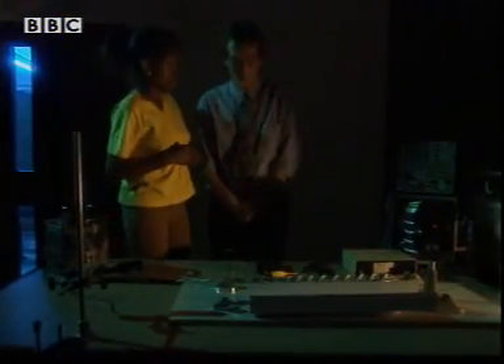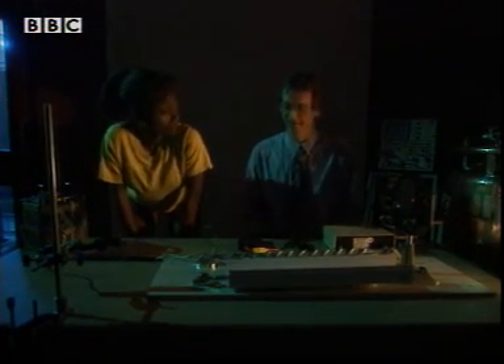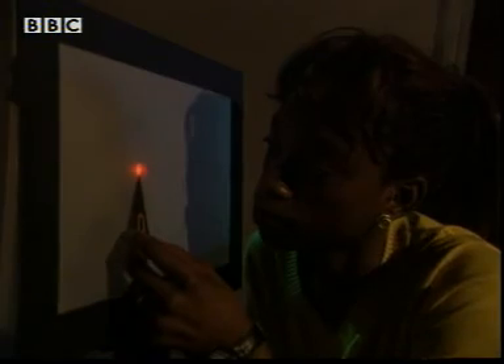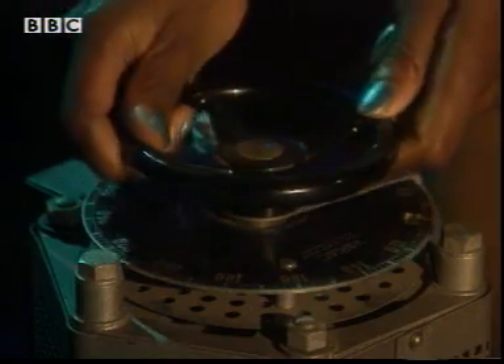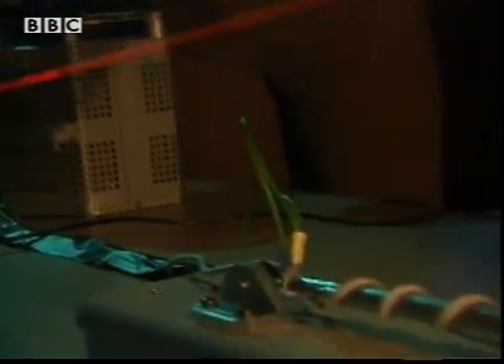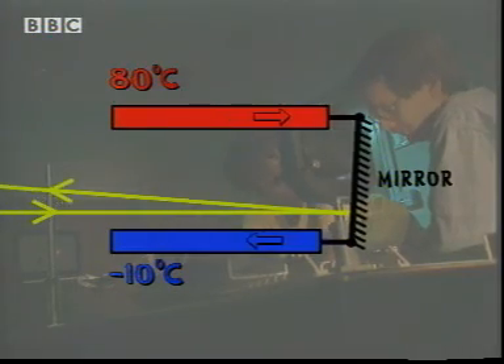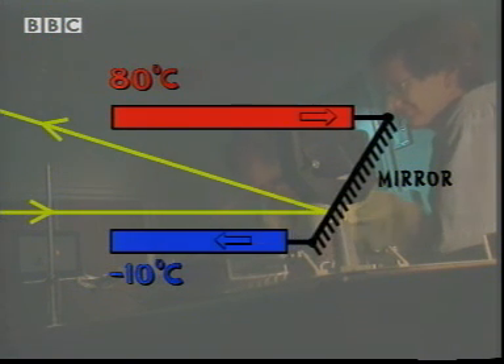Simon Peskitt also works on SOHO and he's got an idea that might help. This equipment simulates the conditions in space. These aluminium rods — the metal SOHO is made of — are connected to a mirror which reflects a laser beam onto a screen. I heat one rod to 80 degrees Celsius, which will make it expand, and cool the other to minus 10 degrees, which makes it contract slightly. The different rates of expansion cause the mirror to twist and deflect the beam.